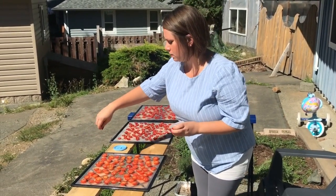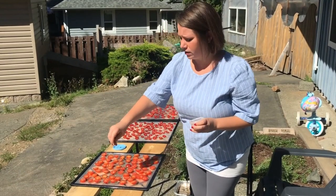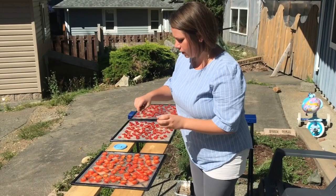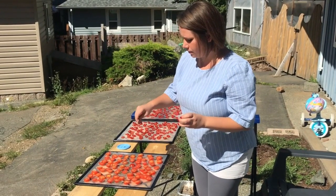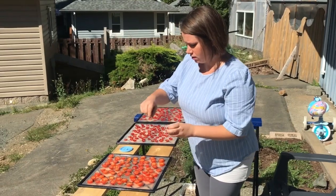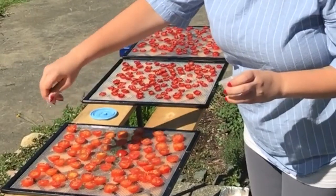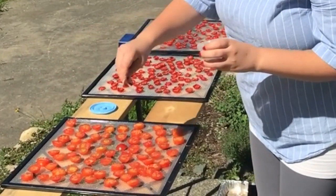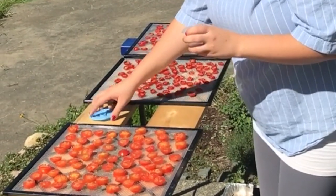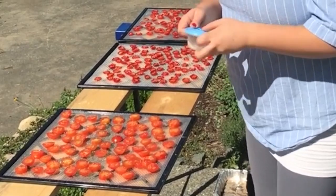I'm just going to dust them with a little bit of salt. You don't even need to use salt, but I find it gives them a really nice flavor when dried. Don't overdo it — you don't want them too salty — just lightly dust it over so there's a little bit of salt on all of them.